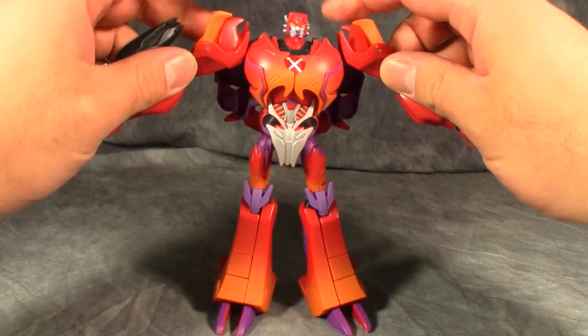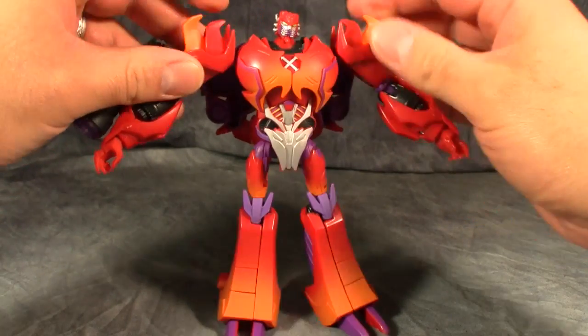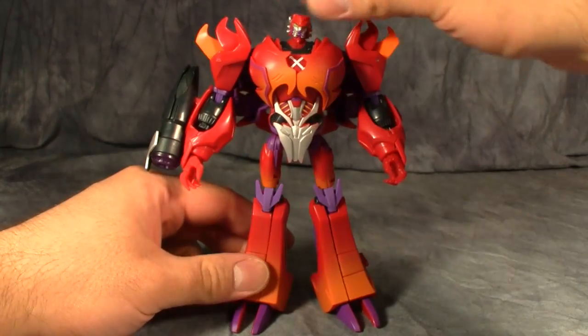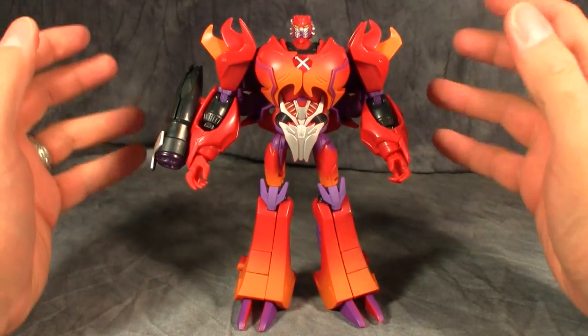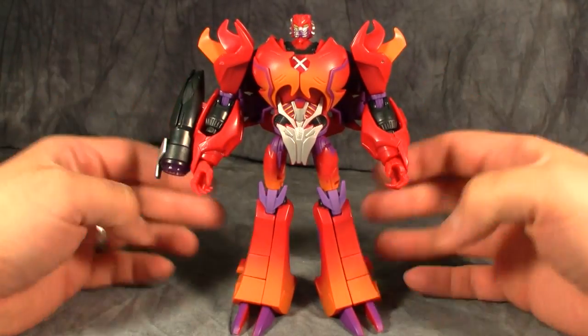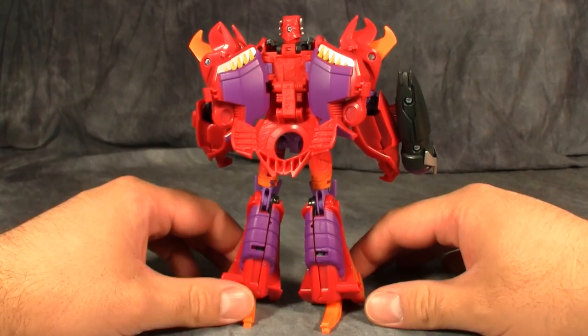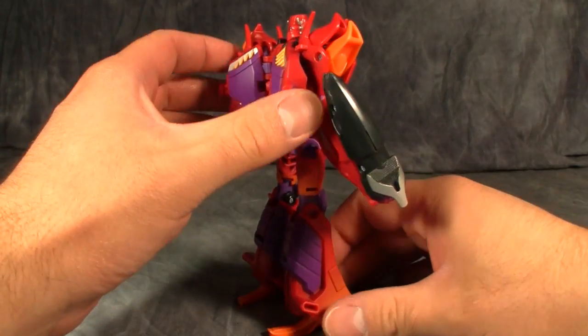Posability is just as good as you'd expect it to be and it's just such a nice looking figure. I mean, it is a really good looking figure. I can't even tell you how good looking this is. The kibble is exactly the same as it was on the back of the original Megatron figure.